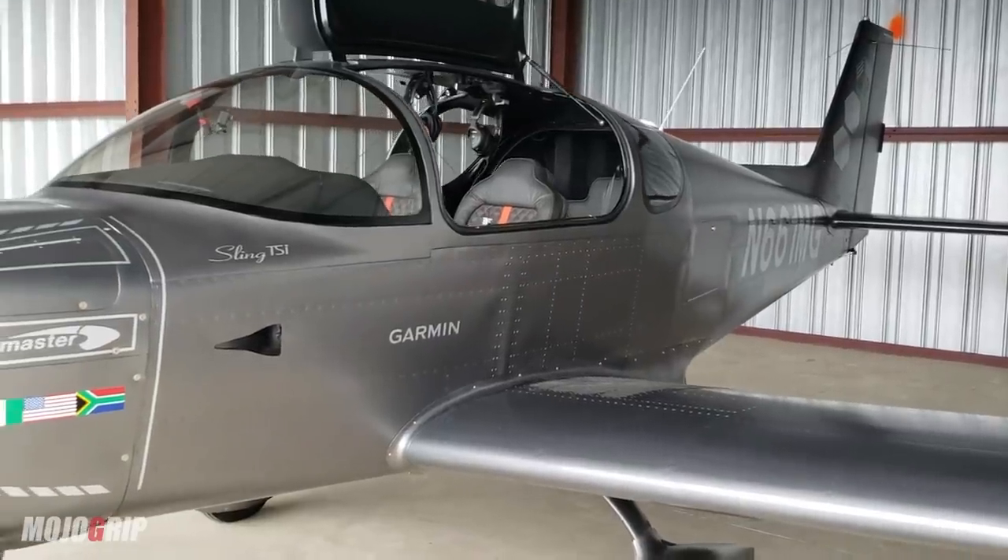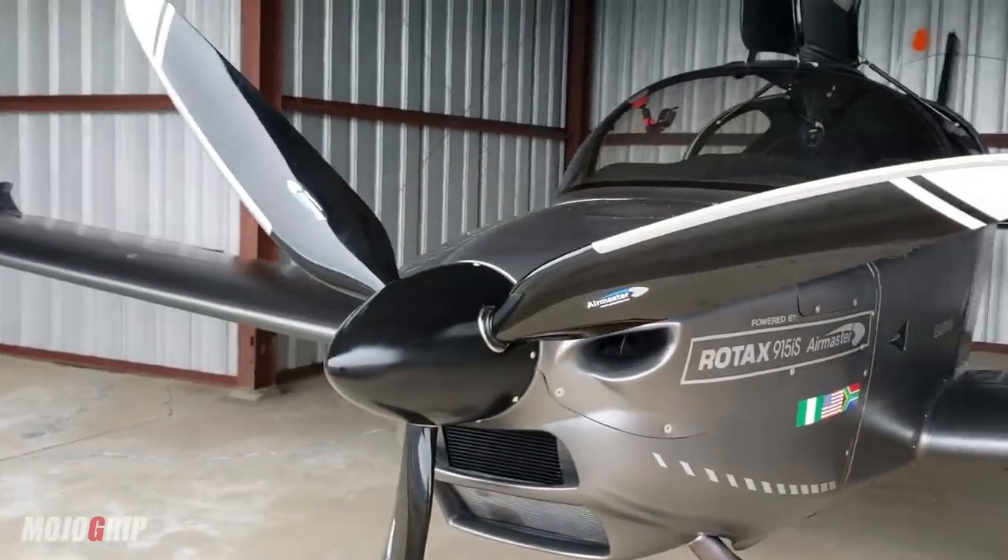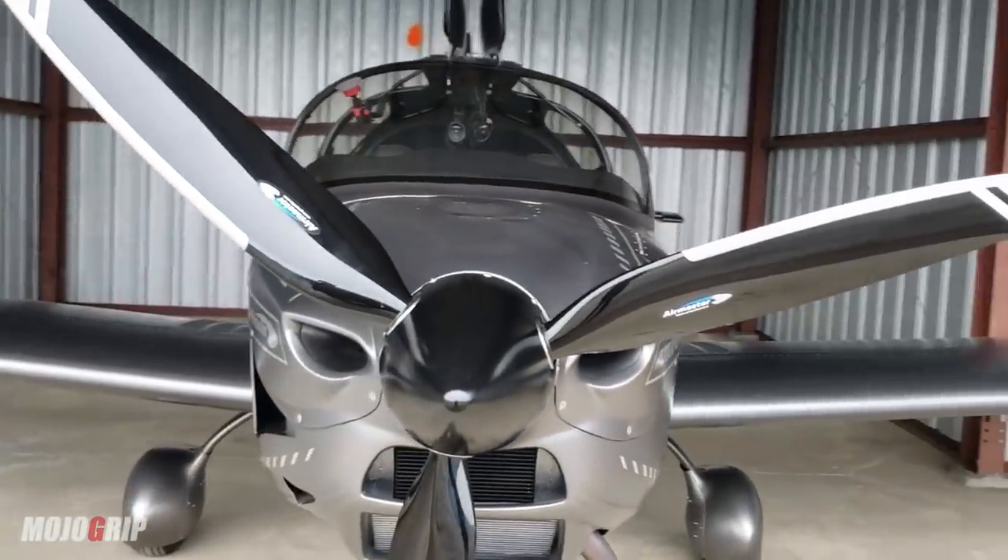Today we're going to go through the numbers. Full disclosure: some or all of the numbers I share in this video may not reflect today's prices, given that I started my build process two years ago, so things may have changed. That said, I think these numbers are pretty accurate if you wanted to build or own a Sling TSI today — the same model, fully loaded like mine.